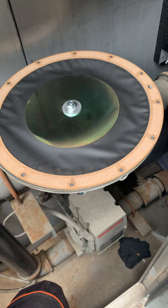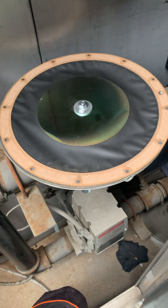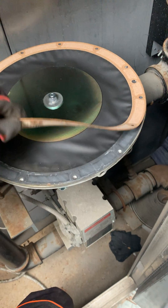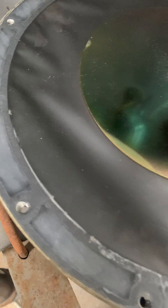You carefully have to remove this gasket — you do not want to damage the diaphragm or touch the diaphragm at all. I've already broken it free nice and well. Then you want to inspect the diaphragm for any imperfections.